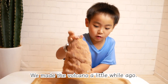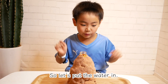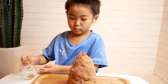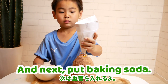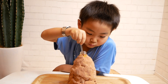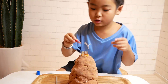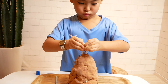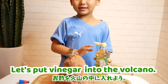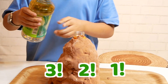Next, we made a volcano a little while ago — this time we're gonna explode this volcano! So let's put the water in. And next, put baking soda, dish washing liquid, and dish washing liquid. Okay, we put in red food coloring. It's very hard — it's a volcano! Three, two, one — FIRE!